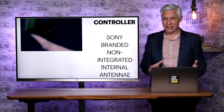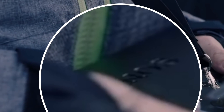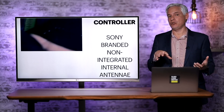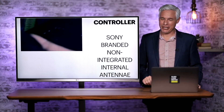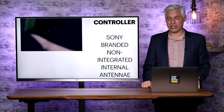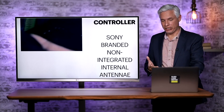The controller itself is not a third-party controller — Sony made their own, and you can see the Sony branding on it. It's a non-integrated controller that doesn't seem to have any display on it. Instead, you hook it up to an external tablet that I couldn't identify, so it's probably a third-party tablet. The antennas are internal as opposed to external folding antennas.